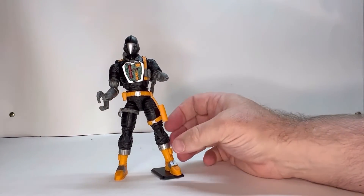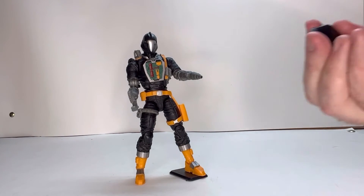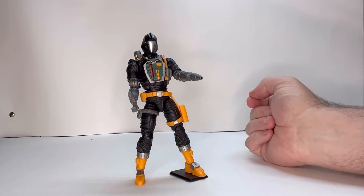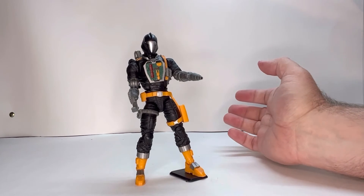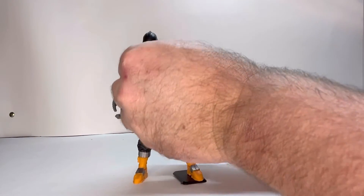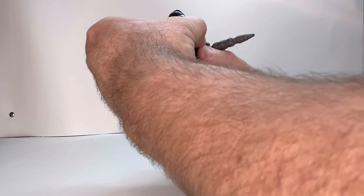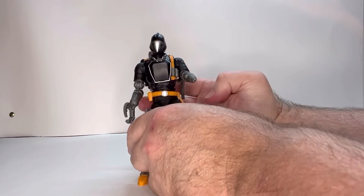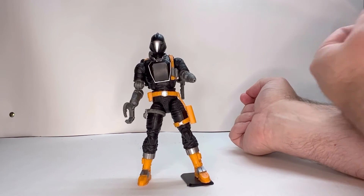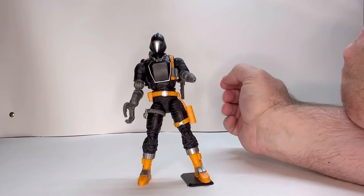In addition to all that, he comes with a couple other things. He comes with this shield, and I think this is a good idea — because you've got all this exposed mechanics in the front, which is just an easy target for any enemy to fire at. The shield sits right here on the front. The only problem I have with this shield is I think they missed an opportunity to put a Cobra logo on it. A big, nice yellow Cobra emblem right there on the front would have looked really cool.